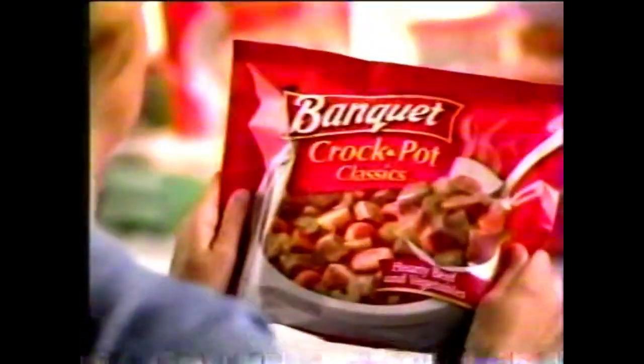With Banquet Crock-Pot Classics, everything is included. Just add water, and it does the cooking, so you don't have to. Banquet — more of what you want.